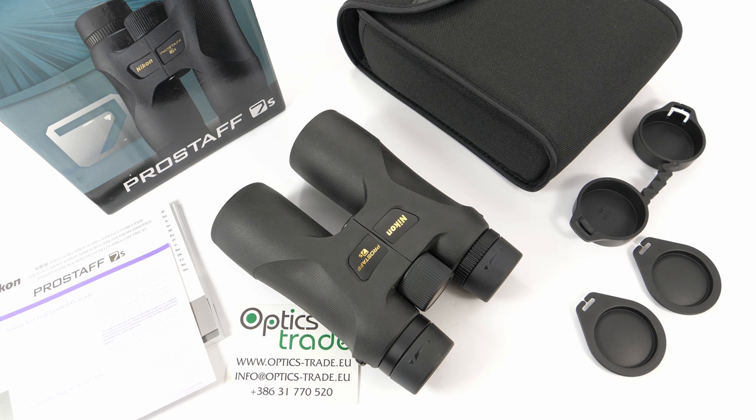Nikon is one of the oldest and most respected companies in the field of optics and imaging products. The company originates from Tokyo, Japan. They manufacture anything from binoculars, rifle scopes, spotting scopes and rangefinders, and they are also big in the field of photography.